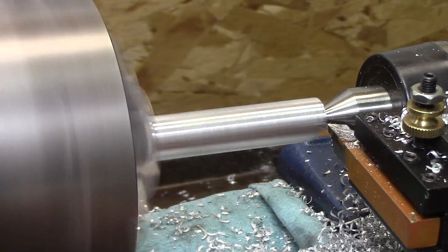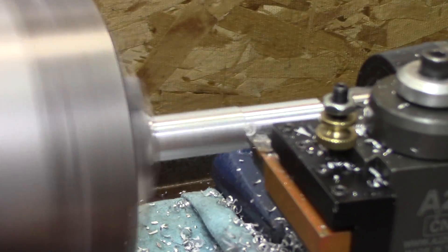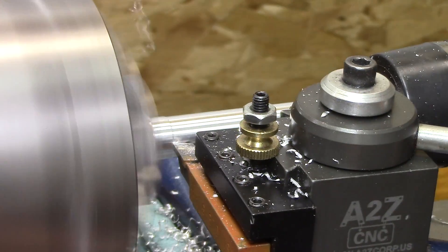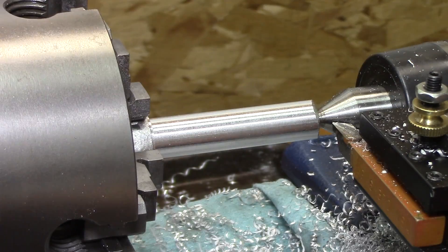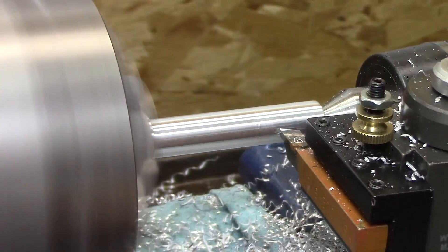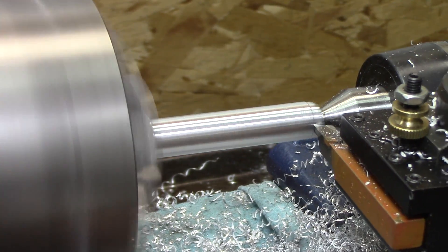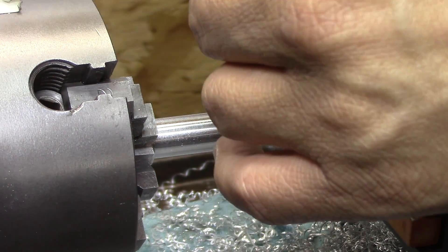Now that the part is round, I have to really be careful and start measuring to get it to the correct diameter. I use a little trick that a lot of machinists do: once you get very close, you start and take just the beginning of the work, cut it down a little bit, measure it, and keep going until you get it very close to where you want it. Once measured correctly, you carry on with the rest of the project — and now it's done.